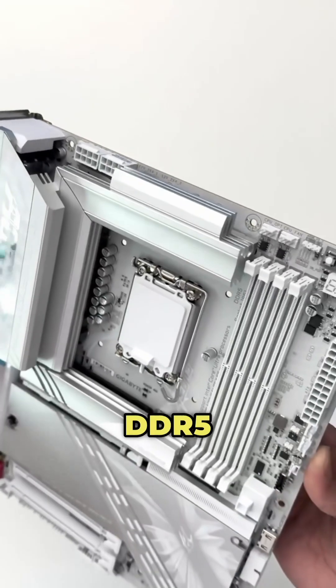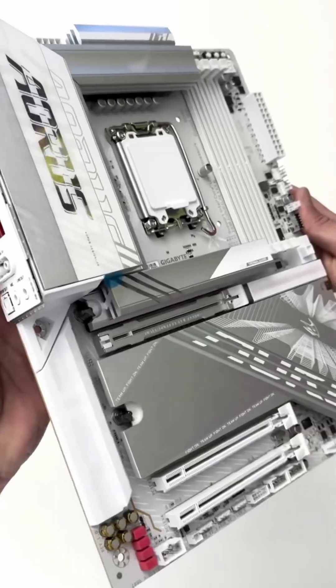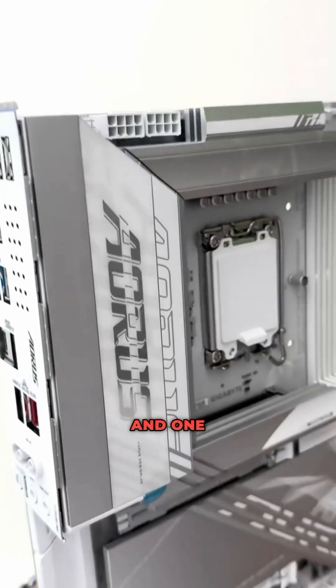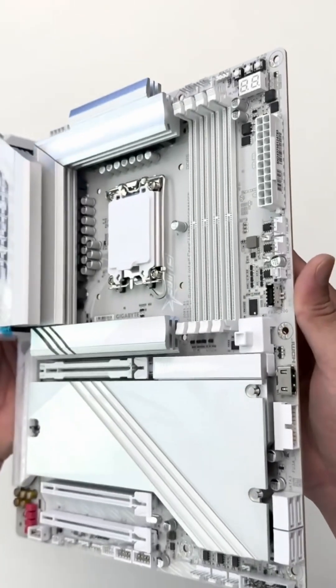It also comes with four DDR5 DIMM slots supporting XMP memory modules with speeds of up to DDR5-9500+. For storage, there's a total of four SATA ports and one PCIe Gen 5 M.2 slot as well as four PCIe Gen 4 M.2 slots.